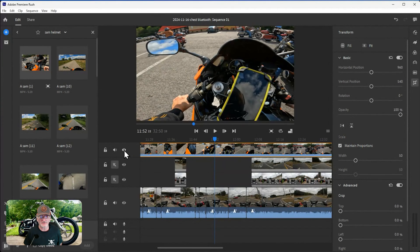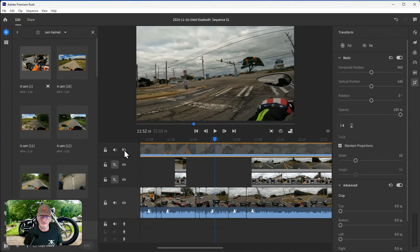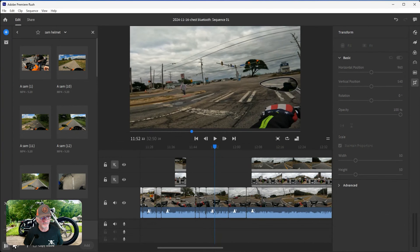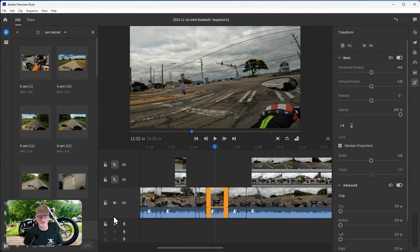Over here to the side you have an eyeball icon for visual visibility - shut that whole section off. Same with audio. If you want to lock the layer so it doesn't get cut, damaged, or moved around, you can use the lock button. I right-click and delete, or you can come over here to use the delete tool as well.